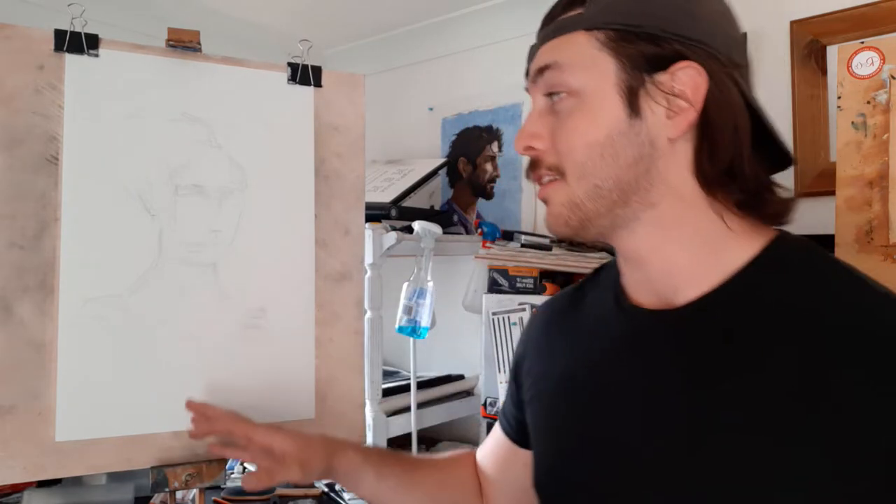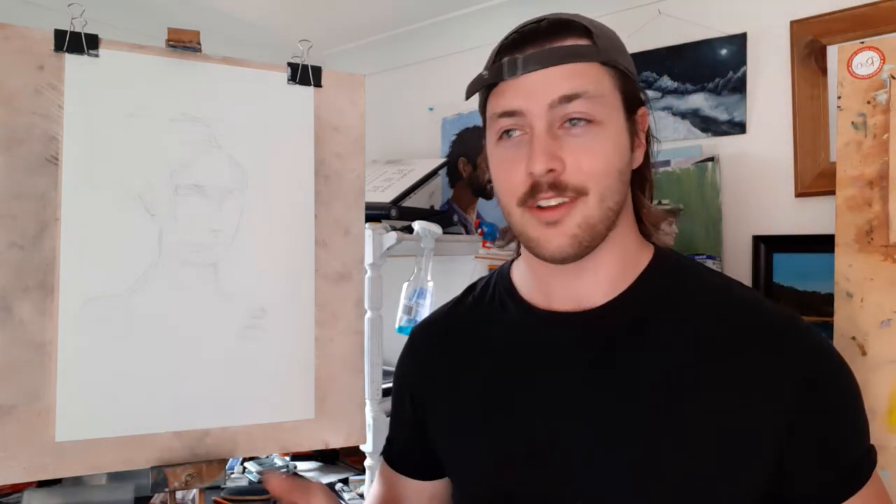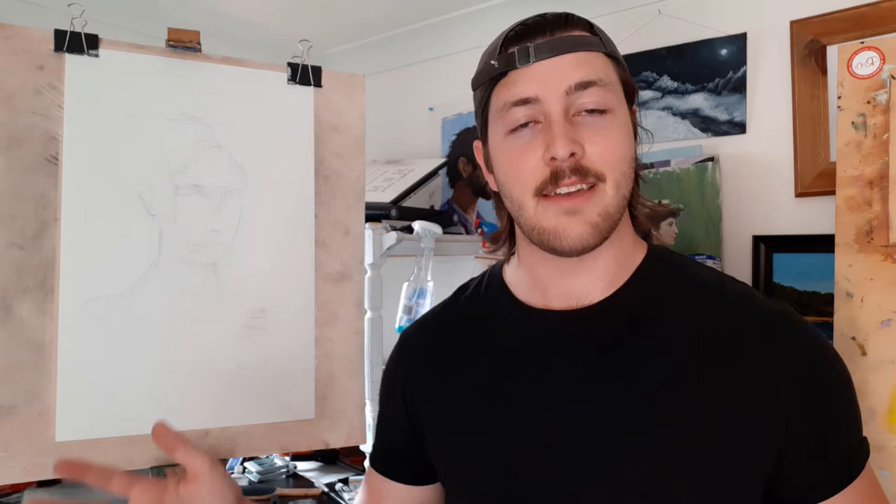Welcome everybody. In this video, I'm going to be showing you how I approach my portrait drawings with charcoal. Let me just take you to it. As you can see, I've already started the drawing a little bit. I tried to do this video last night — it was so hot in the studio, and I had to keep the doors and windows shut because the pub down the road was making so much noise. It was too hot, so I gave up and did it in the morning. Here we are now.